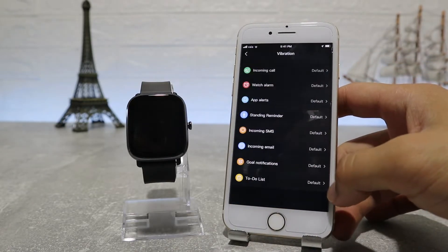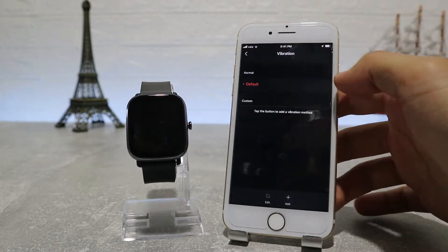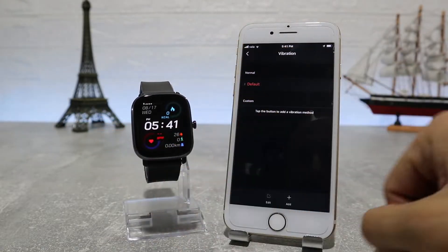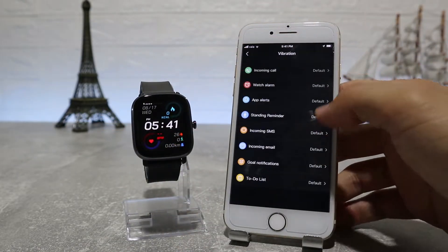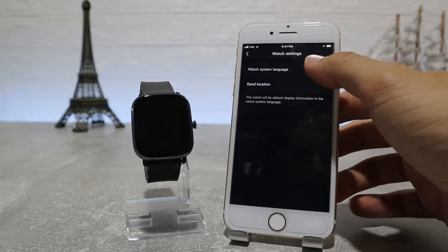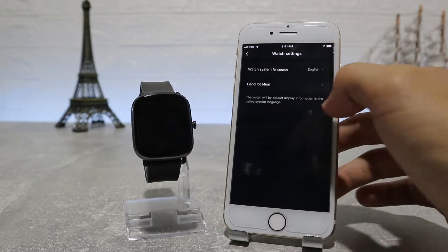Next we will find vibration settings for incoming calls, watch alarm, app alert, standing time, SMS, goal notification, and to-do list.